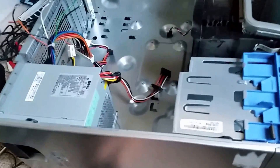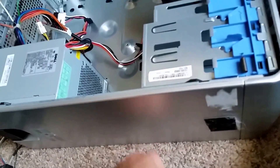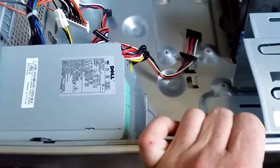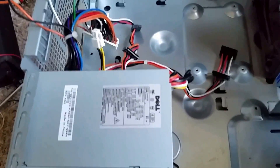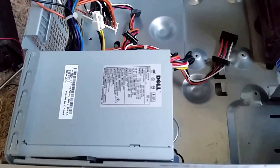Hey guys, KG5IN here. I wanted to go ahead and try to reuse this old computer that I have no use for. It's basically an old system that I was using and it just got old and sluggish. Power supplies for the ham radio are very expensive — they're designed with cool features, meters and all that good stuff. But I also found that you can utilize your old computer power supply.